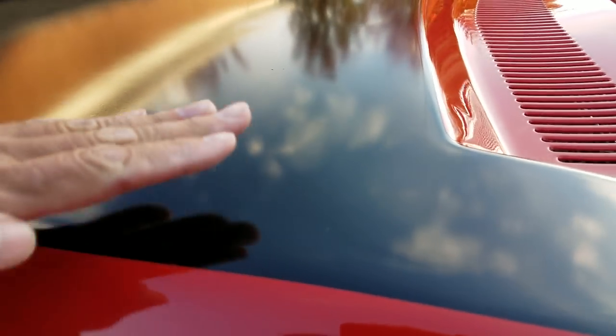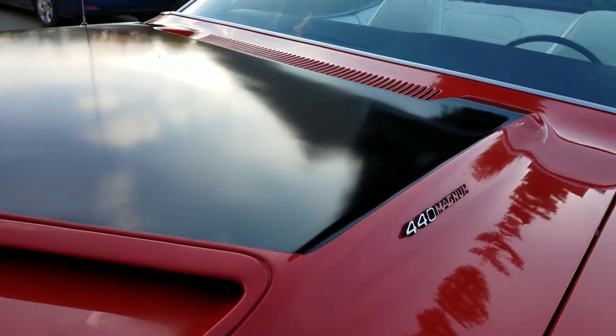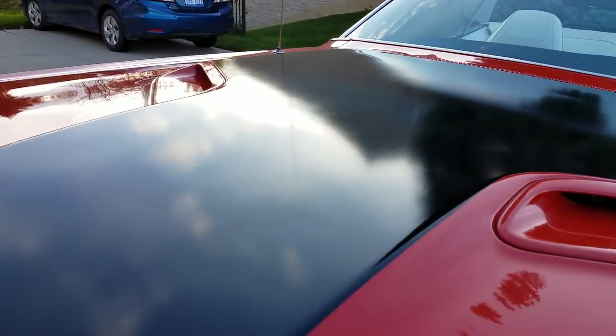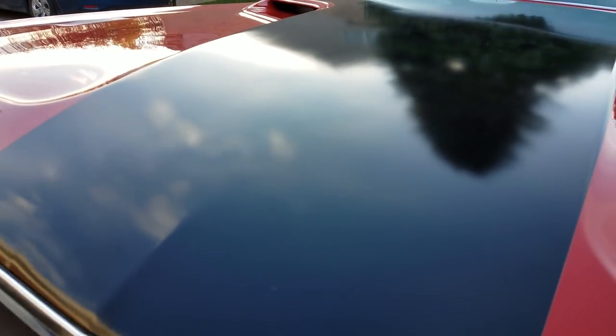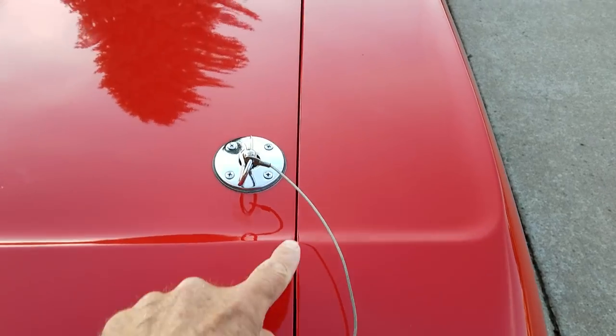I'm picking on it a little bit because that's what the buyer wants to know — the worst case scenario. On the hood, flat surfaces, there are a few little pings — almost like hail damage. It doesn't really jump right out at you, but once you start looking for it you kind of see it. Hood lines are really nice. Deck lid lines are nice.